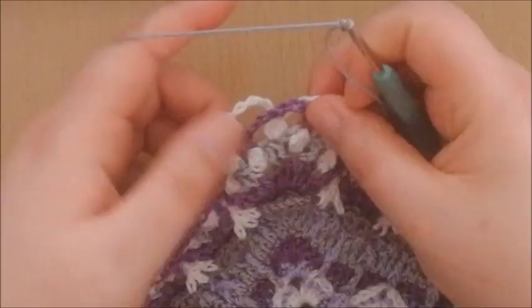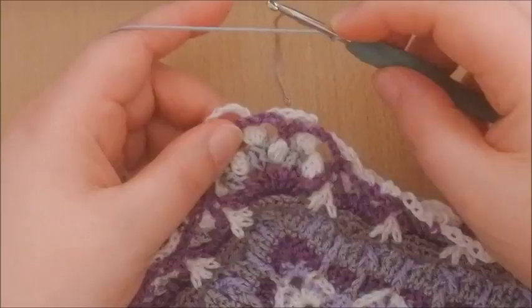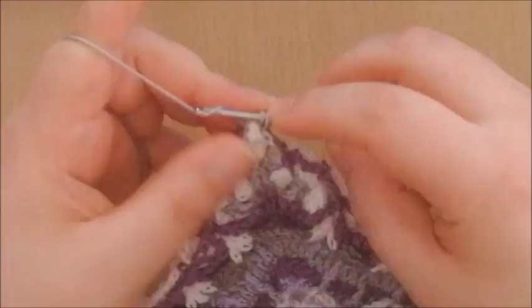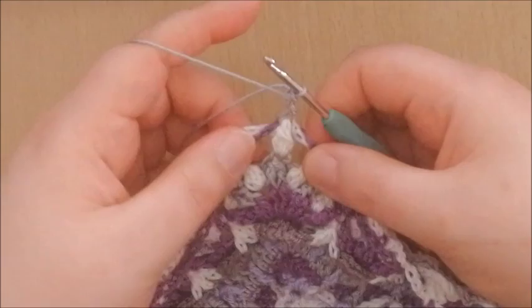We're going to start in a corner — I have a corner right here — and we're going to start in this cluster. We're going to make a front post double crochet around that cluster, and we're going to work in front of this purple. So yarn over, just go in front of all of your work, around that cluster, and make a standing front post double crochet around it.